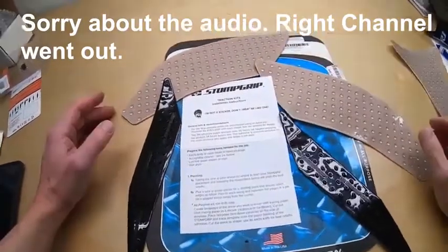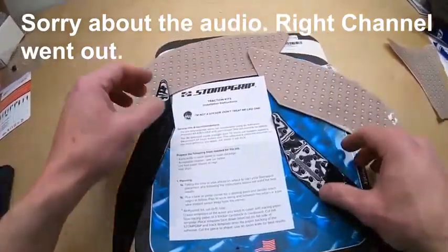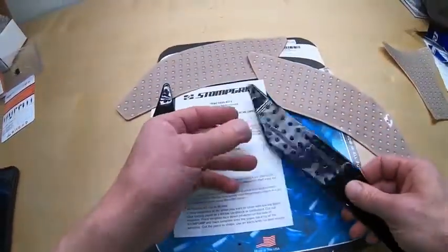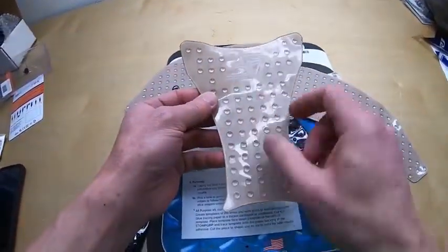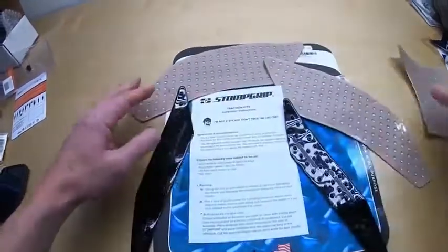Here's a quick look at the stomp grips. In the pack, I got the tank grips on the side. I ordered the center tank separately — it came separate from the pack.